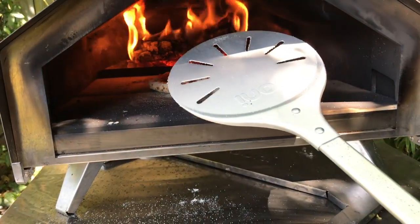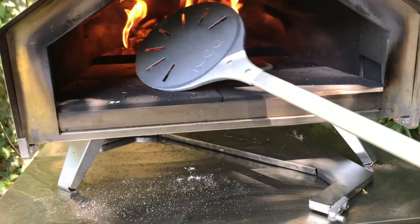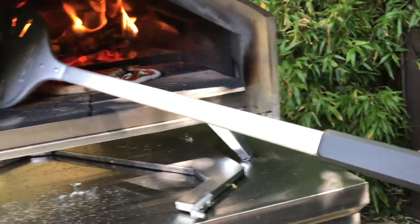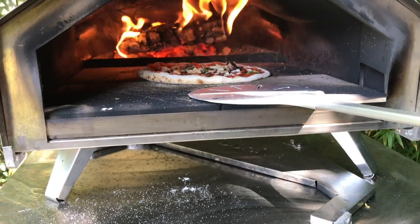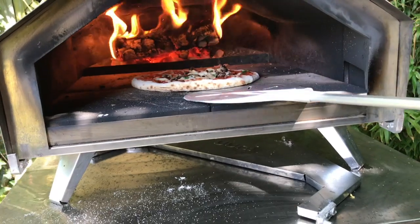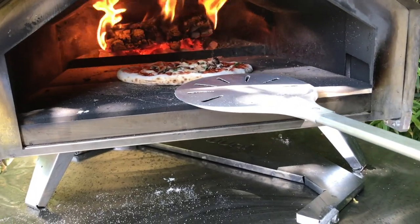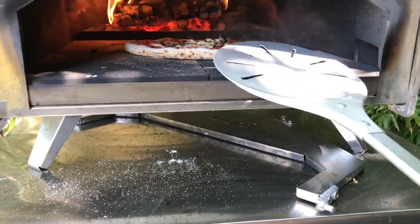I get asked what pizza peel I use with the Coda and which I use with the Pro. I use the Uni long-handled peel with the Pro, and the shorter-handled Rockbox turning peel with the smaller ovens like the Coda and the Rockbox on the Adore.